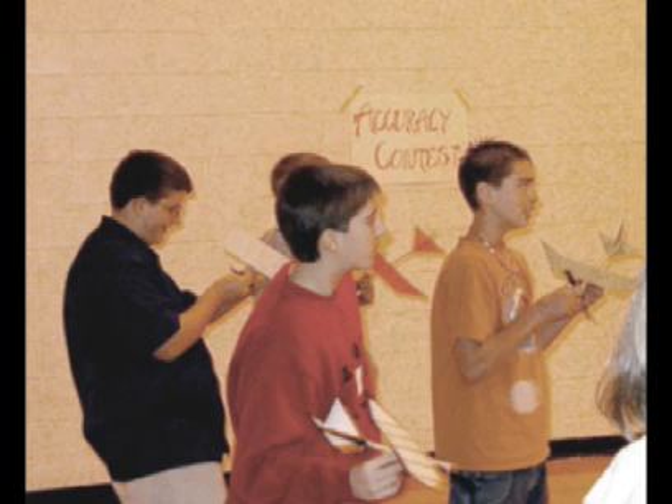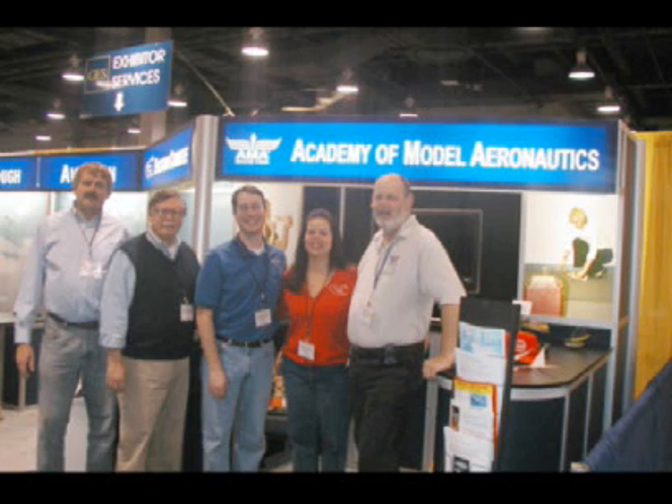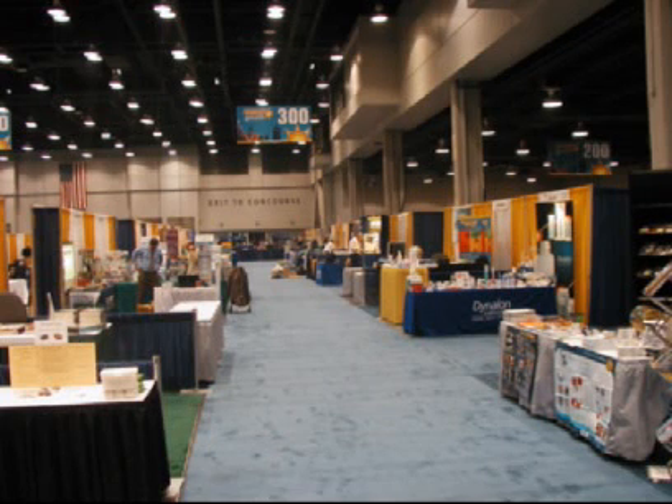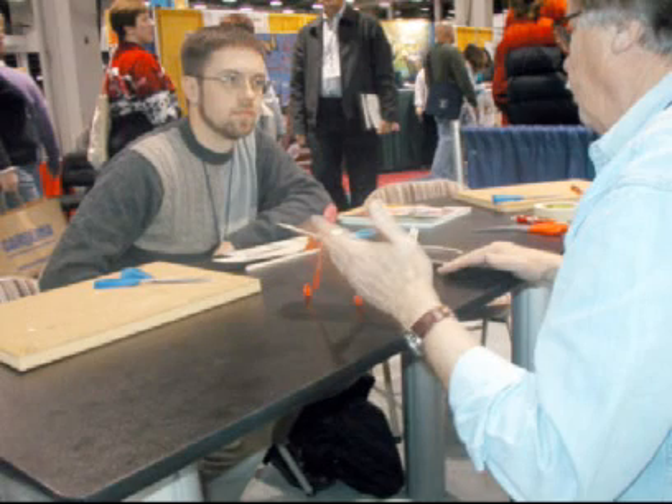In December 2008, I would join the Educational Division of AMA at the National Science Teacher Convention in Cincinnati, Ohio, to see how Aerolab was presented to teachers. From what I had observed, the teachers were very excited about the Aerolab curriculum.